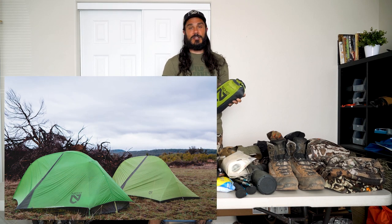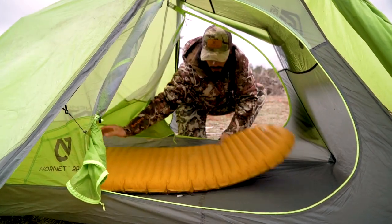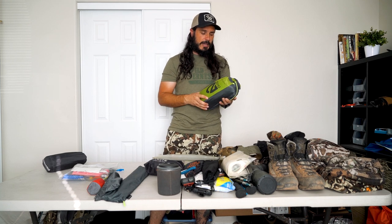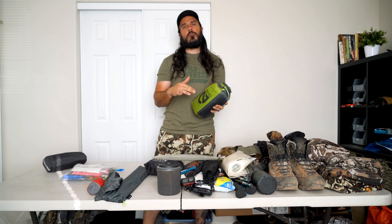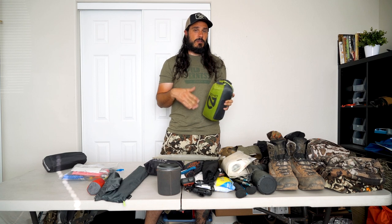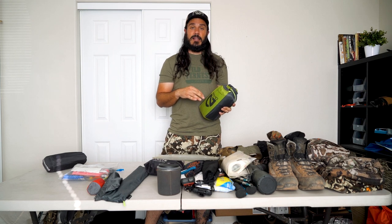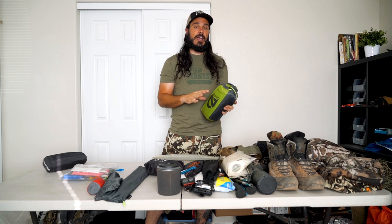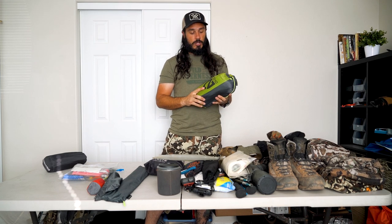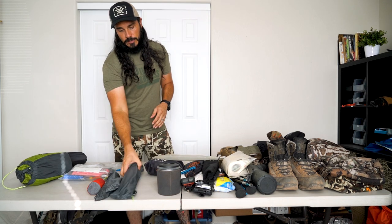Shelter: I've talked about this a lot — the Nemo Hornet two-person tent. It's my favorite backpacking shelter I've ever used. Being a two-person tent, it's perfect for one person; you've got room on either side for clothing or whatever. You don't feel claustrophobic. This newer version is 2 pounds 11 ounces — they shaved some weight over the old 3-pound version. I've put it through all manner of weather and it's never failed on me. Side entry, dual vestibules — it's awesome.